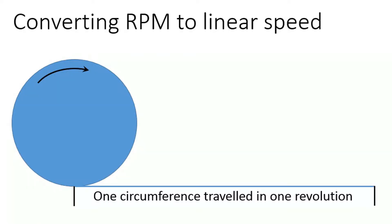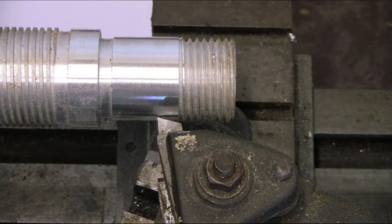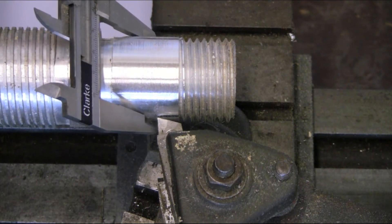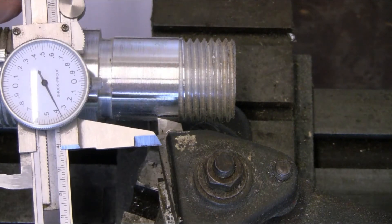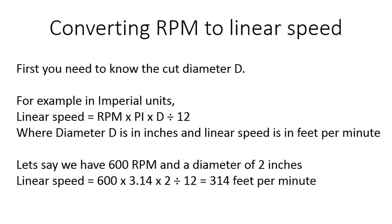Item two in this video is how to convert your RPM spindle speed to linear cutting speed. In each revolution, you will travel one circumference, which is pi times your diameter. You need to measure the diameter at which the tool is working — you can do this in inches or metric. Then it's a simple matter to multiply the RPM by pi times the diameter. In imperial units, divide by 12 to convert inches into feet. There's an example here: 600 RPM, a diameter of 2 inches, calculating to 314 feet per minute.